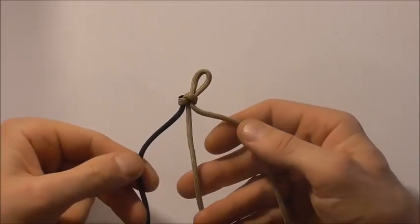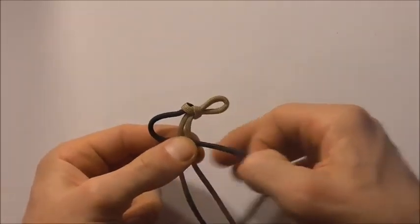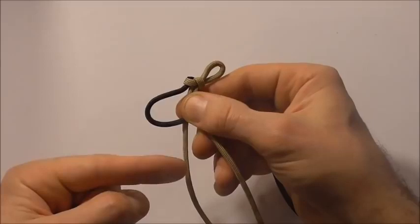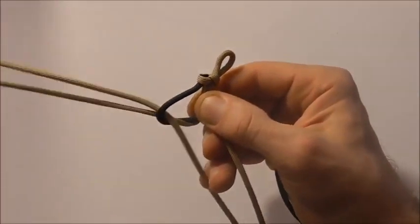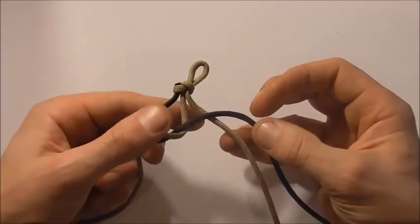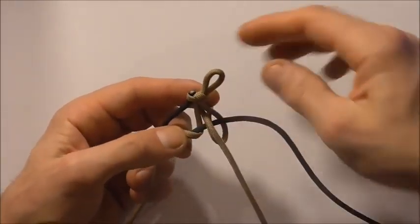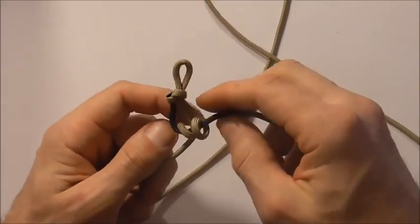Once you have your loop sorted out, the tying is pretty easy. We take our shorter strand on the left and fold it across the two centre strands. Then take the left hand strand around and down through the centre, and then the right hand strand around and down through the centre. Just tuck it through and pull it through, then tighten that up.